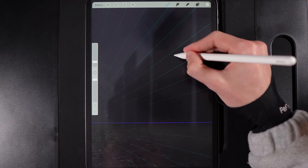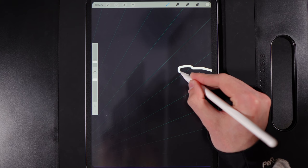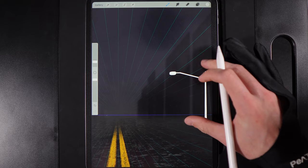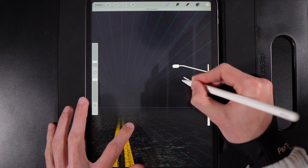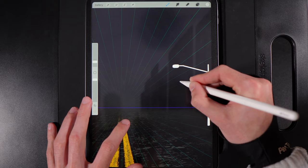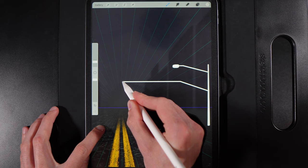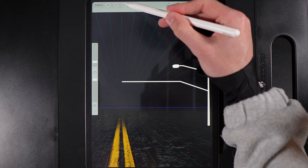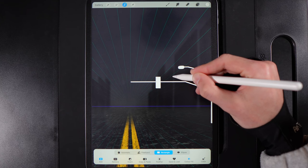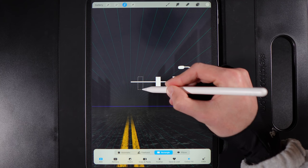Draw in the traffic light pole with a diagonal line at a slightly different angle, then a long horizontal bar extending toward the centre line to hold the traffic lights. Using the Selection Rectangle tool with Colour Fill on, draw three rectangles along that bar — one in the middle and one on each side — to form the three traffic light housings. Try to match them in size, though slight variation is fine.